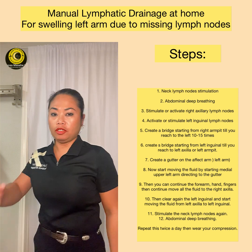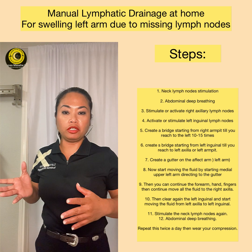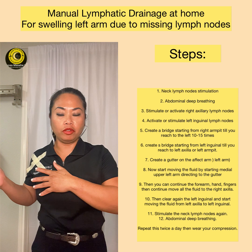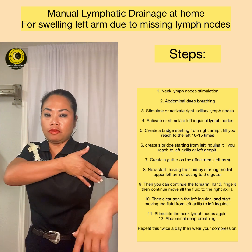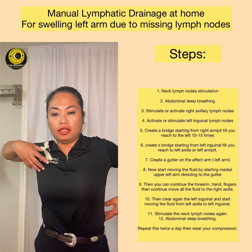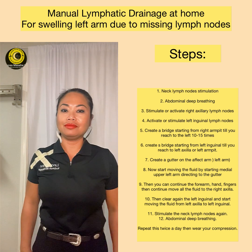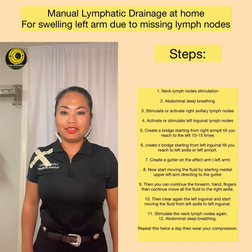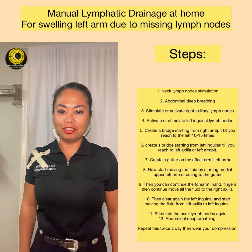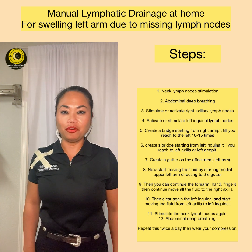Now, if the right area is the one that is affected, it is the same technique but you just drain in the opposite direction — you work on this side and drain that way. The strokes in the neck and the stomach are the same. This is Chris again, certified lymphedema therapist at Lunas Masahe. Thank you for watching. If you like the video, click like, share, and subscribe for more videos. Thank you.